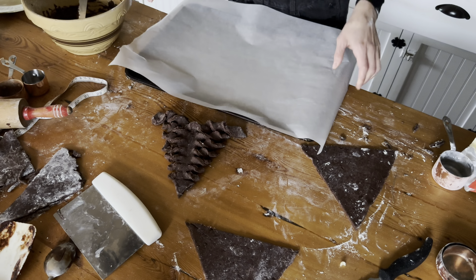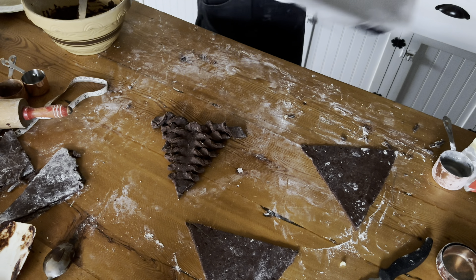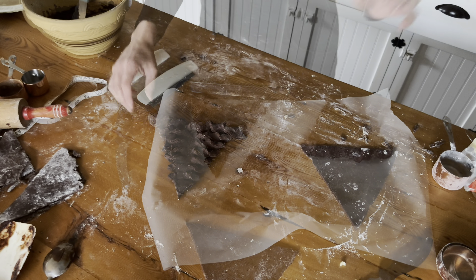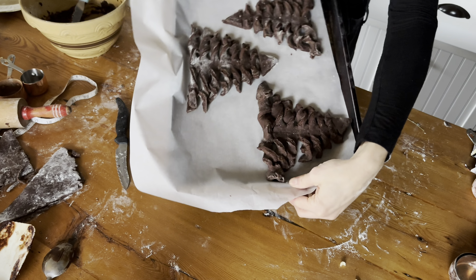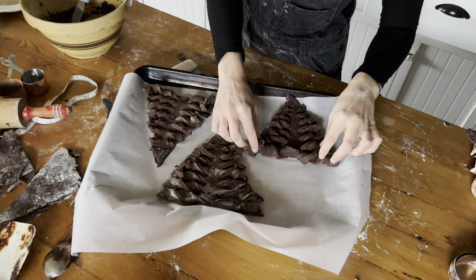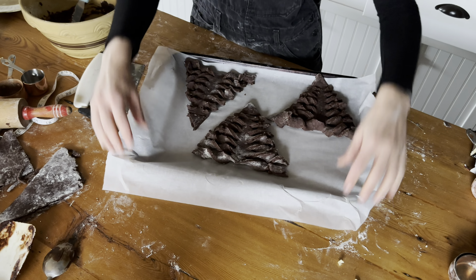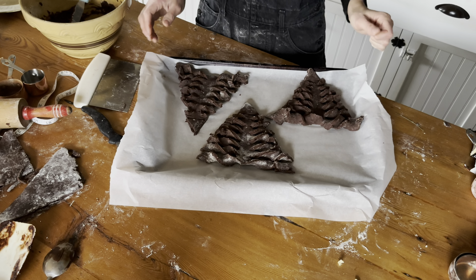I'm going to do the rest of them right on the parchment because they're really hard to lift up once they're done. I'm going to lift that one up, put it on the parchment, then do the other ones on the parchment and we'll get them into the oven. Let's get these Christmas trees into the oven. I'm going to spread these ones out a little bit more. They aren't going to look beautiful right this second — they're going to be a little messy looking, and that's totally fine because once they come out of the oven, we'll dress them up. We can use a glaze, we can use some powdered sugar, to make them look really beautiful.